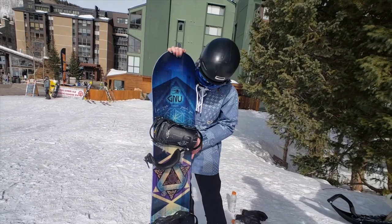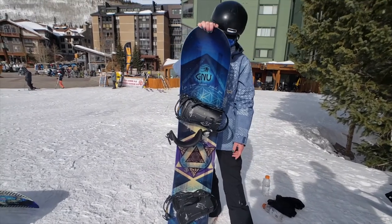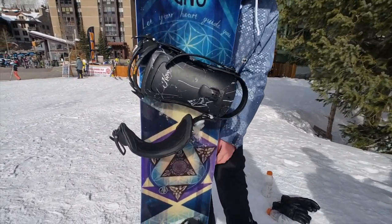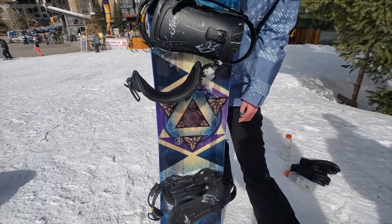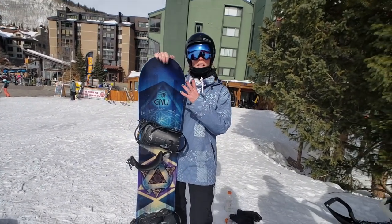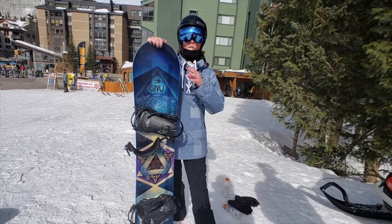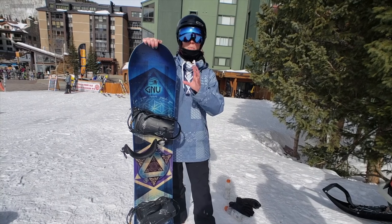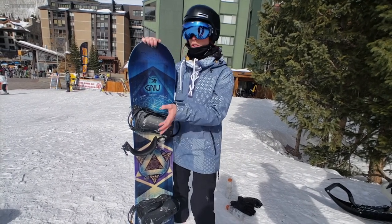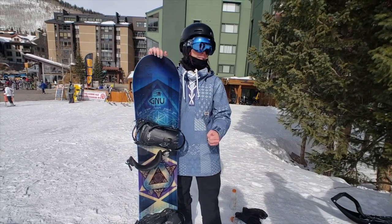It does have a mellow magnetraction going down — it's definitely not like those other ones we rode today. So you get good edge hold, but it's not extremely grippy. It's somewhere in the middle — you can trust it, but it's going to have a smoother feel on ice as opposed to a locked-in feel.